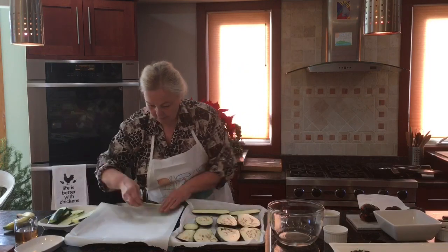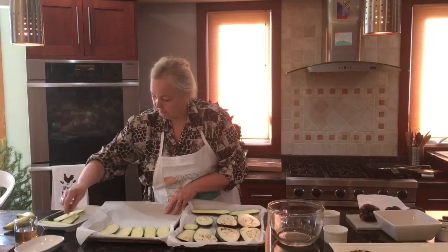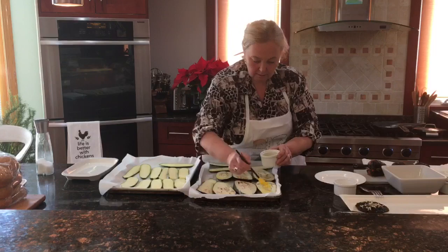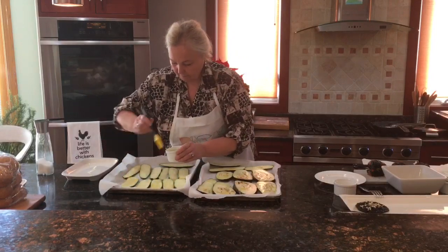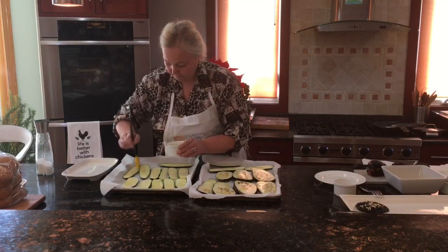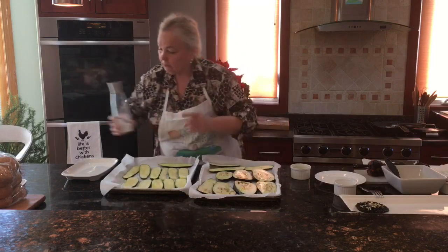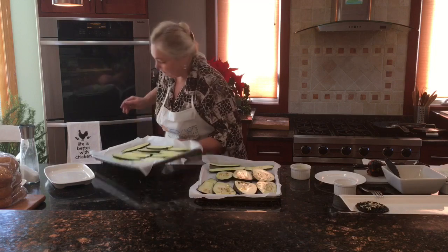Now I'm going to put the zucchini on the tray. I think I'll cut one more zucchini, and now I will brush the vegetables with olive oil. I'm also going to put a little bit of salt on the zucchini — but not on the eggplant because it was soaking. Now it goes in the oven at 25 minutes, bake until soft — about 15 to 20 minutes.